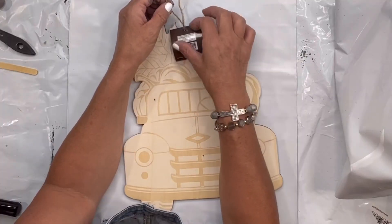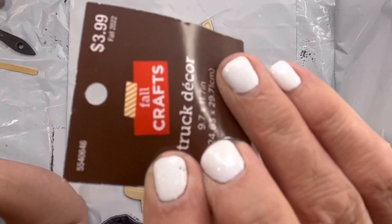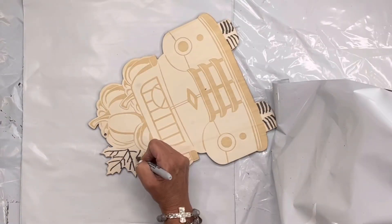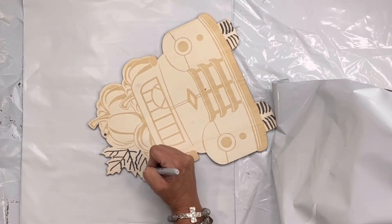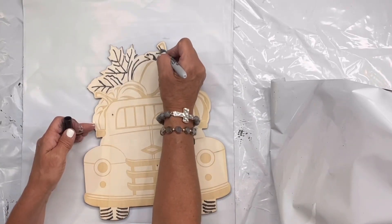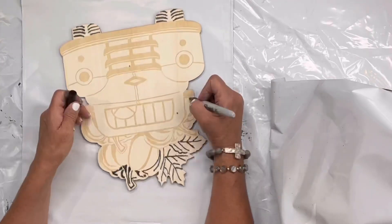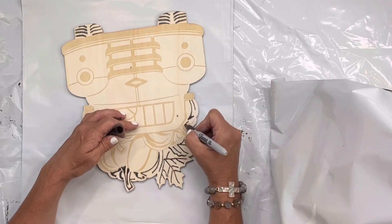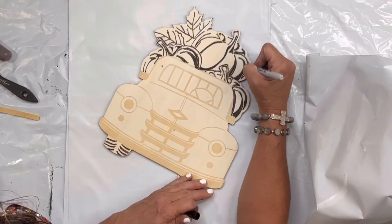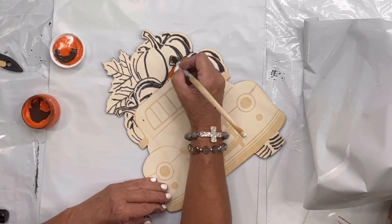I found this truck plaque at Hobby Lobby in the spring section — it was $3.99. I'm going to start by taking some permanent marker and going around all the shaded areas and filling them in. If you can't find this particular plaque, they do have many that have this shading. This is just an idea to start getting some definition, as it can be overwhelming wondering how you're going to paint it all in.